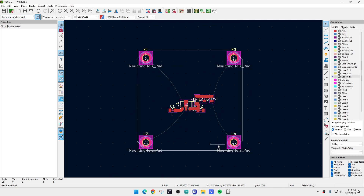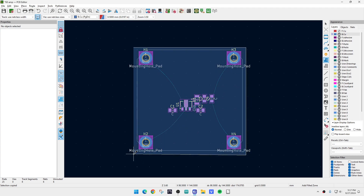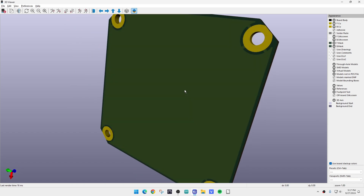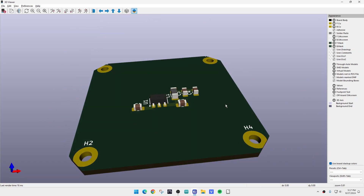Let's go ahead and do a copper pour. We want these things to be copper in the front and copper in the back. Let's turn off the front layer and look at the back layer. On the back layer we'll add a filled zone, set it to ground net. We draw it on the outside and it automatically figures things out — right-click and close. Hit the B button and it fills it all in. Now we have a filled zone.